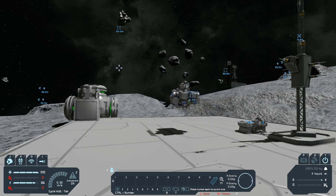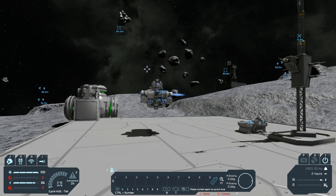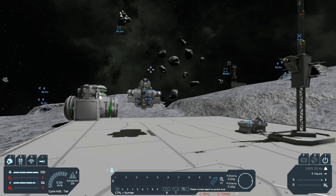Now I'm able to remote control that ship. That antenna will tell us how far away that ship is when we move. I think it's 200 meters.